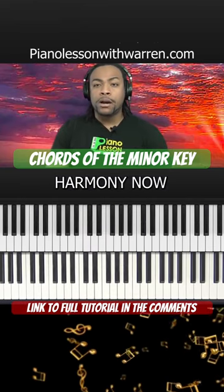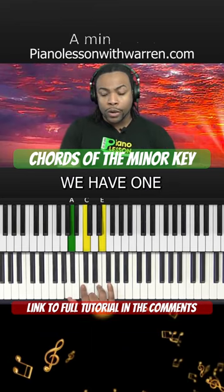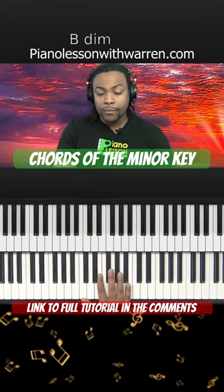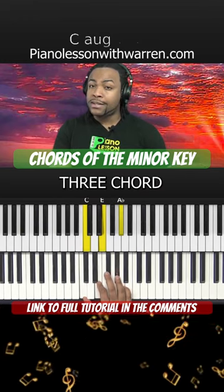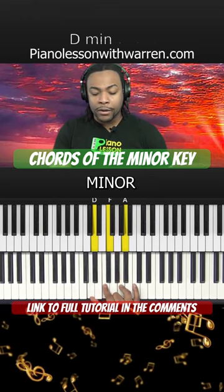So if we look at the diatonic harmony now for the harmonic minor scale, we have the I chord minor, II chord diminished, III chord augmented, and IV chord minor.